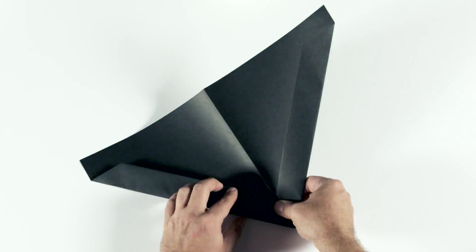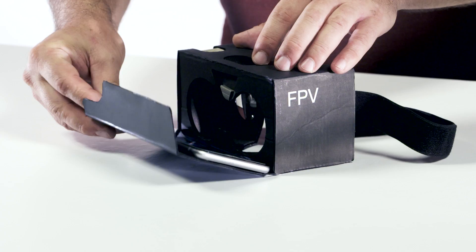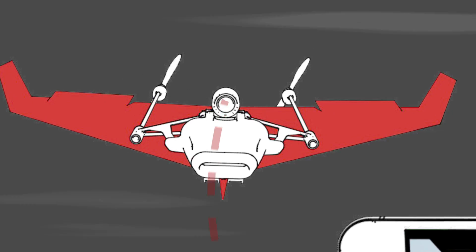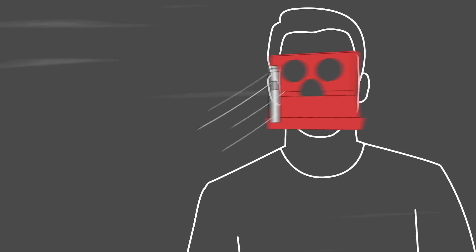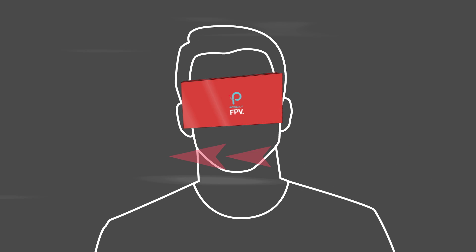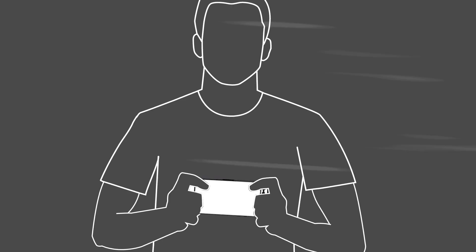Just take a piece of paper, fold it into a plane, and attach the modules. Put your phone in the cardboard viewer, and you're ready to fly. The camera streams live video to an app on your very own smartphone, sitting in the head-mounted goggles. To control your plane, just tilt your head. And there's also a gamepad mode for when you feel like handheld control.